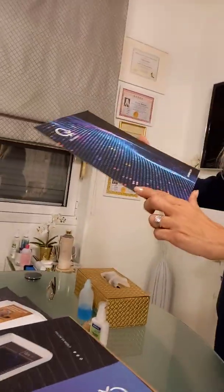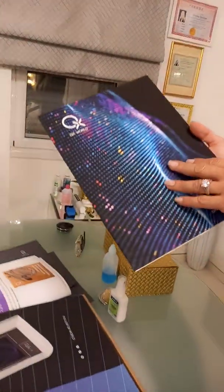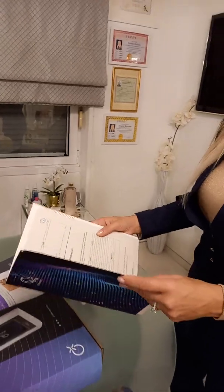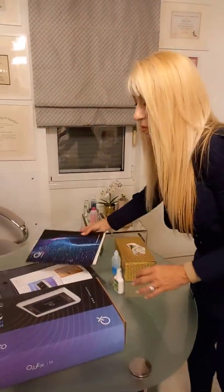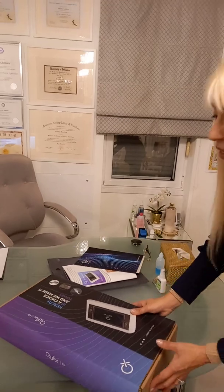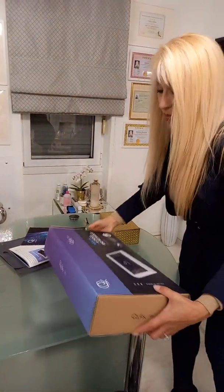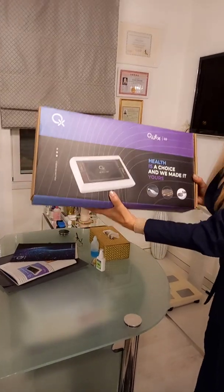I would like to show you the device. First of all, it came beautifully packaged, and it has a two-year warranty certificate and a packing list. It was very professionally packaged, and I was very impressed with the packaging.